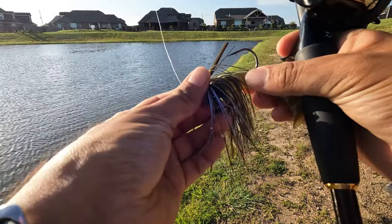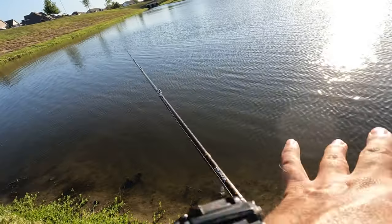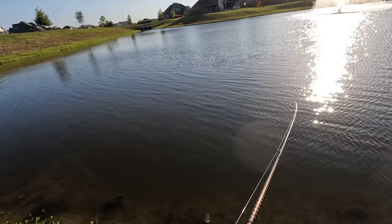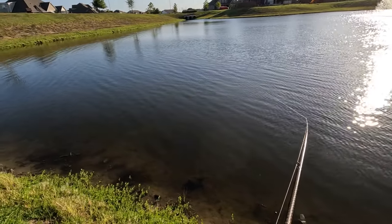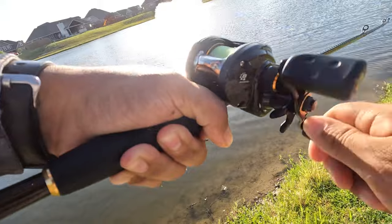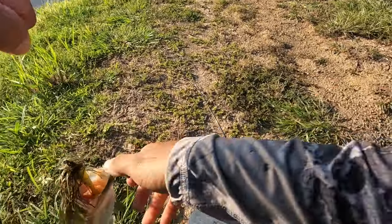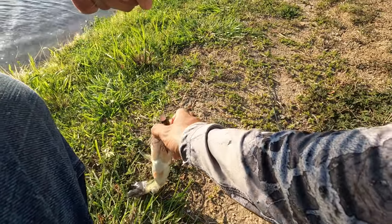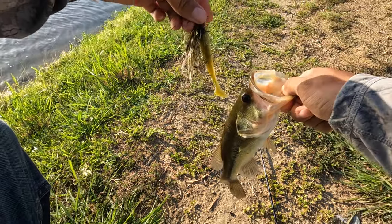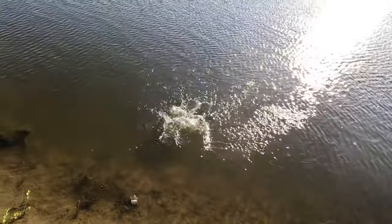I'm pretty sure the slim jig should get us a bite — it's going to go through that grass way better. Let's try this real quick. There we go, first cast with the slim jig! Comes through that grass way easier. Oh man, he's shaking like crazy, hooked on top of the mouth! First cast — that was the right bait switch right there. Nice little guy, nothing too big, let's put him back.